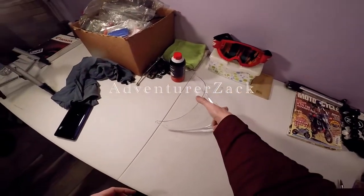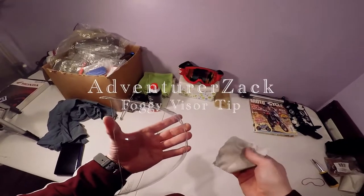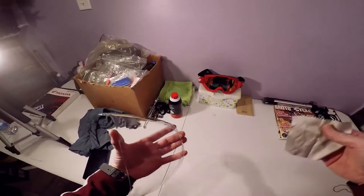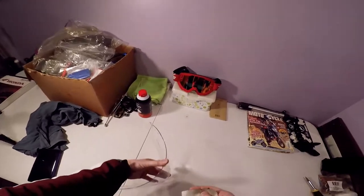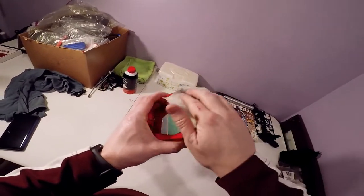What's up guys, Adventurer Zach here. I thought I'd bring you guys a quick little tip. If you've noticed in my previous videos, I tend to complain about my visors and my goggles fogging up on me. Well, I went ahead and treated my goggles — still have a little bit of fingerprints on them from when I did so — but I treated the inside of my goggles.